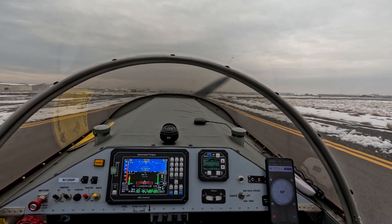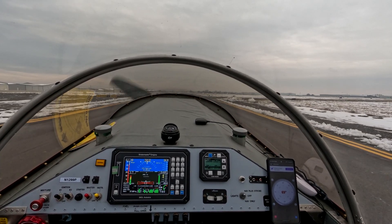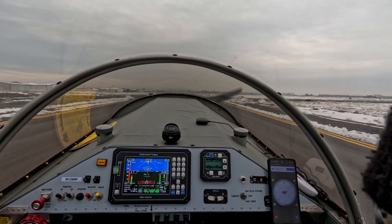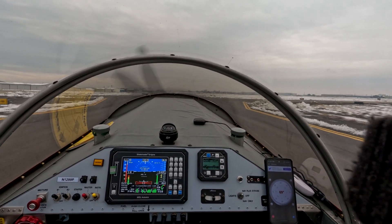So I want to fly the tail up by pushing forward — the tail unloads and comes up, and then I come back to neutral. Right, I pull back or else it'll be too much tail up.